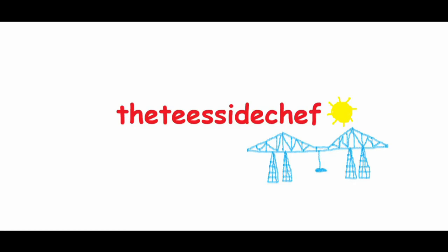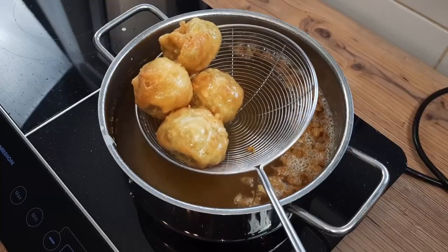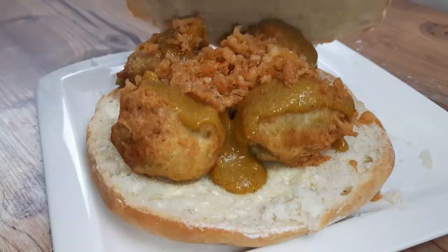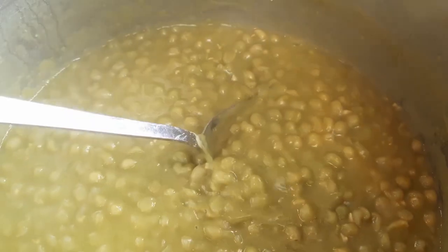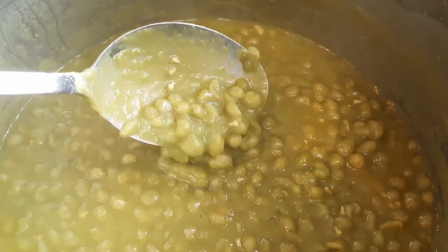You're joking, aren't you? It's the Teesside Chef. Okay, salt-of-the-earth northerners, your tea's ready, and I did make scraps for you lot as well, of course. And look away now, soft shandy-drinking southerners, because I'm flattening all of this in a stotty bread cake. And if you hadn't already guessed, I'm making mushy pea fritters today.